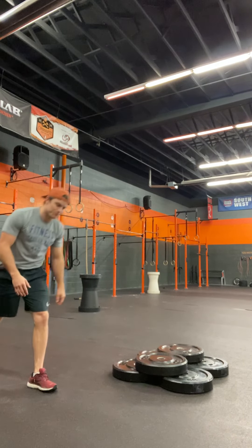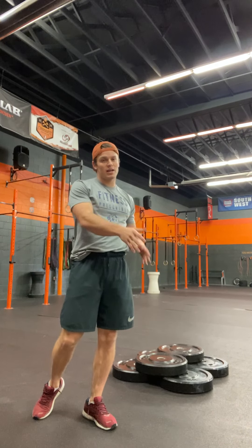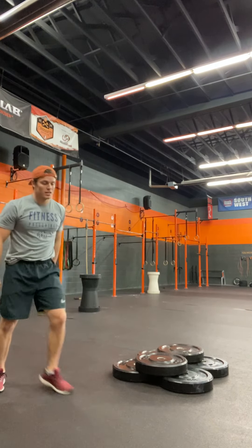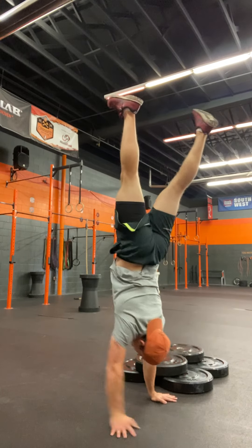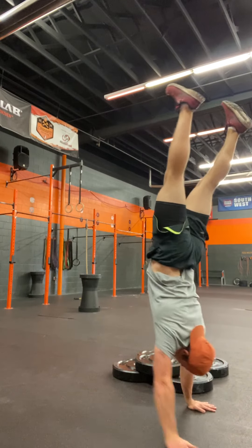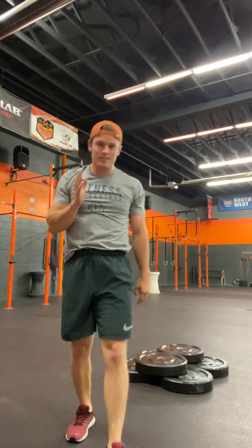The biggest cue that will help you is short and choppy steps while asking yourself: are my hips and knees over top of my wrists? If you over-stride you're going to fall back. If you under-stride and your weight is leaning forward, you can at least recover by stepping faster. Short and choppy steps — just trying to find balance by thinking about whether my knees and hips are stacked over top of my wrists.